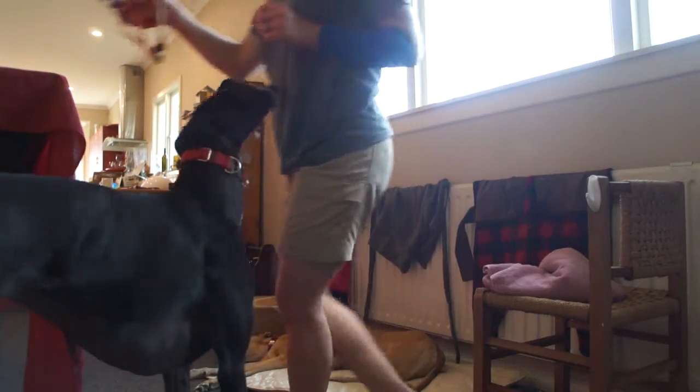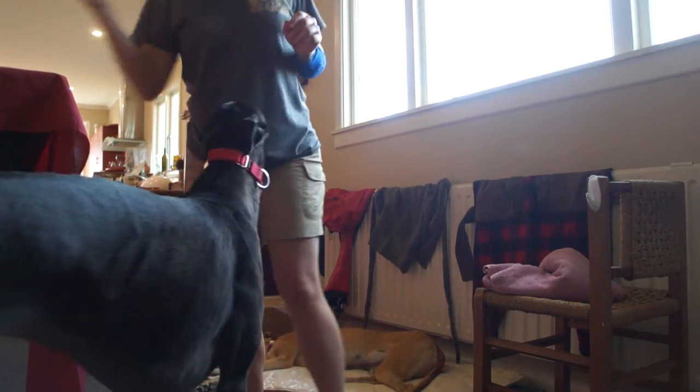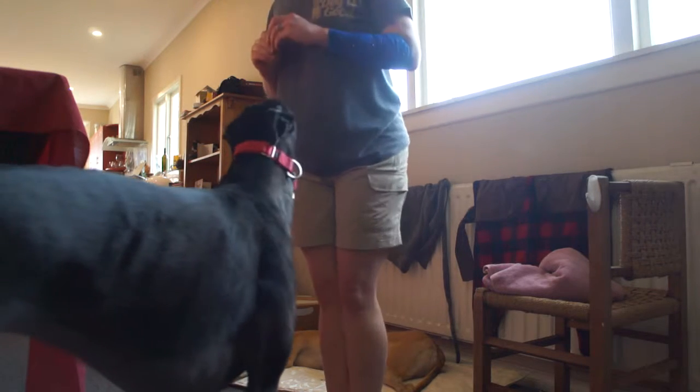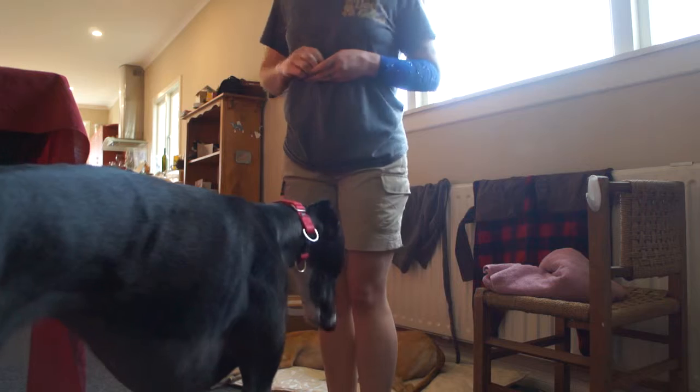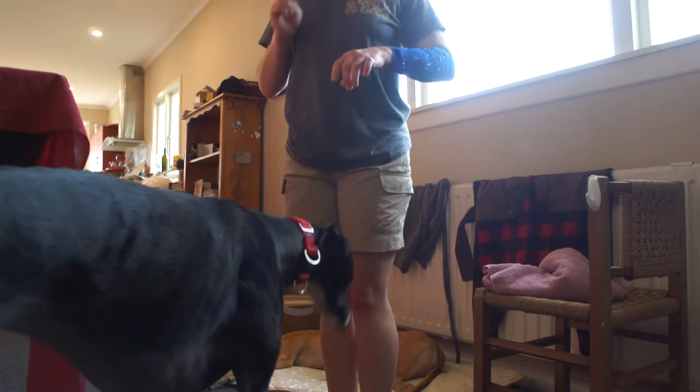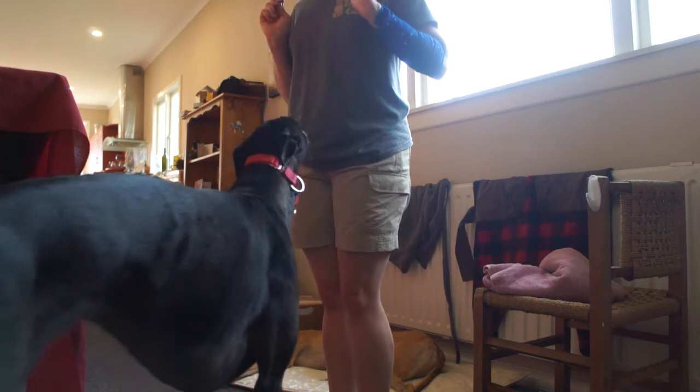I apologize in advance if you catch sight of my very untidy house. I've been gone for about a week, so I've got a week's worth of chores to catch up on. And my arm is fine — I just had some tattoos today.